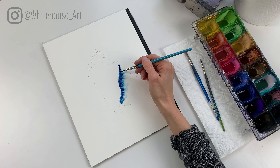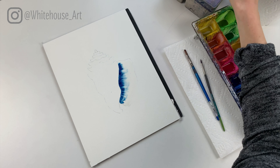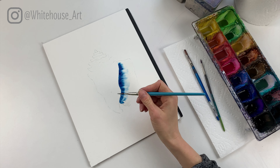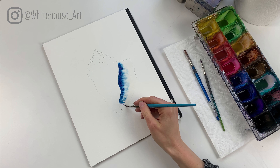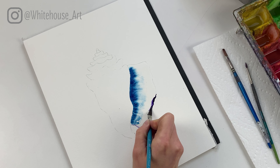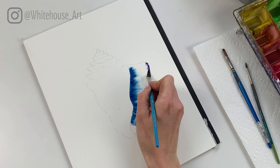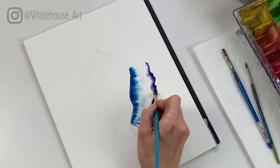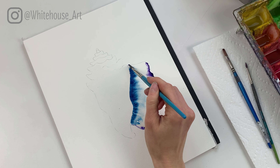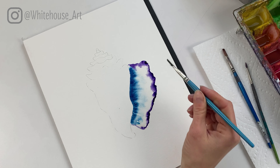Like I mentioned before, I have a list of all the supplies I like to use in the video description, but you are welcome to use whatever you have on hand. So we're gonna start with some blues and purples for this seashell. We're gonna put down some clear water here and use the brush to fill in all the way to the edge with clear water. Then I'm gonna use some blue — I have a Prussian blue, but whatever blue you have on hand is fine — and I'm gonna drop some blue in right here.